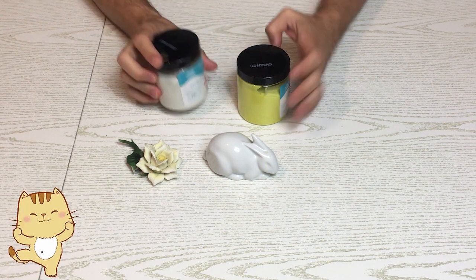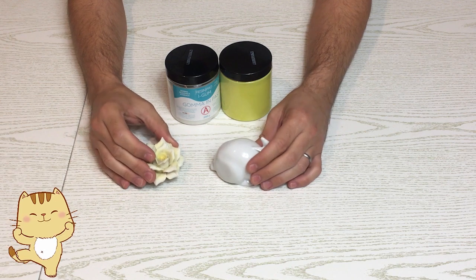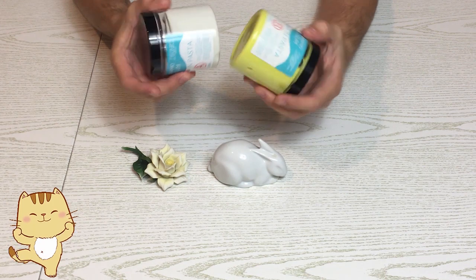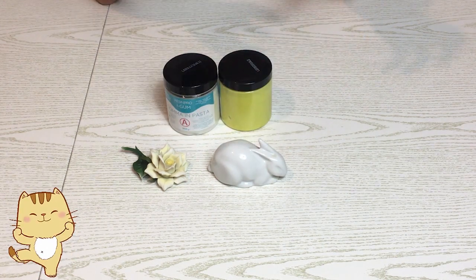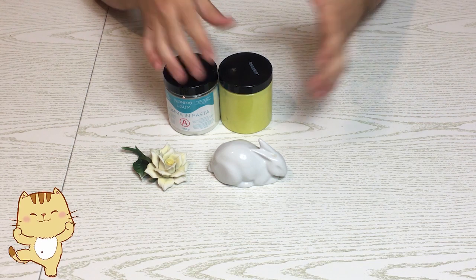Si può usare come pasta rubaforma, quindi io la userò per fare degli stampi per i nostri saponi, per candele, per quello che vogliamo, gesso. Oppure si può usare anche per fare piccole preparazioni: rimane una gomma morbida, non troppo, che può essere usata, non so, per aggiustare il cavetto di ricarica del telefono e via dicendo.